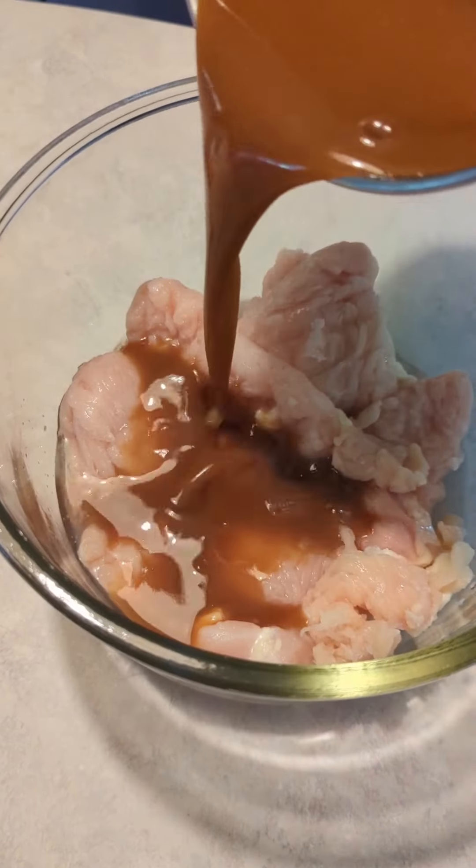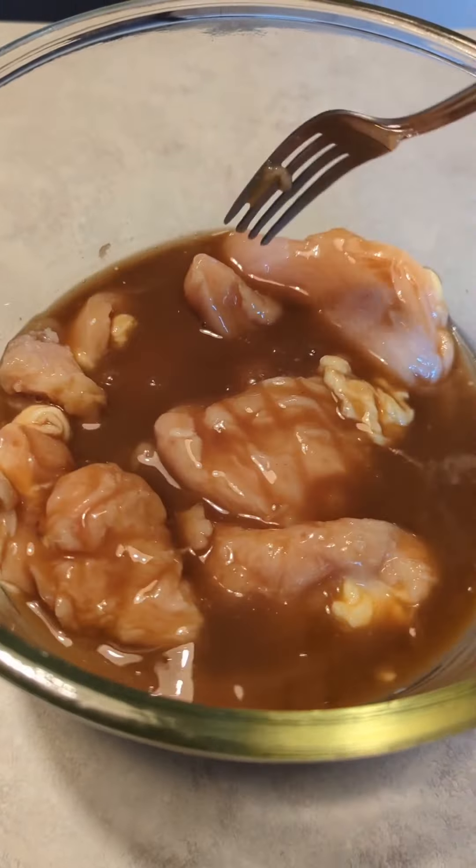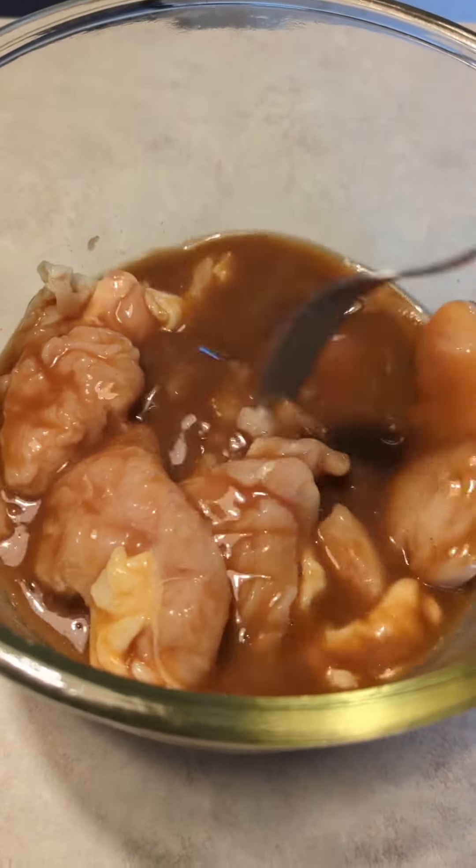This dish will require your chicken to be marinated in a teriyaki sauce for at least an hour, or if you want to do this the day before, overnight.